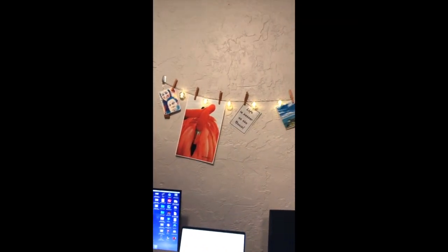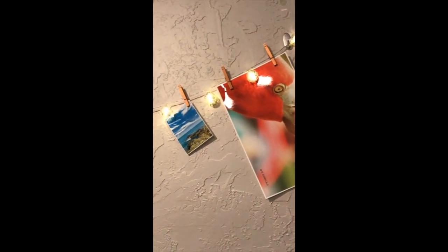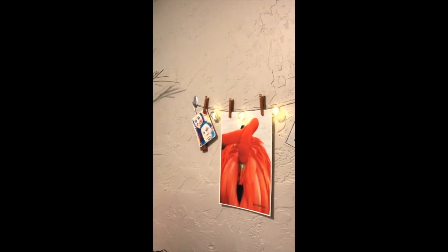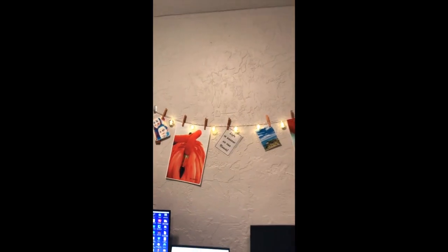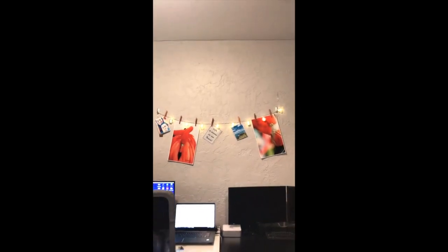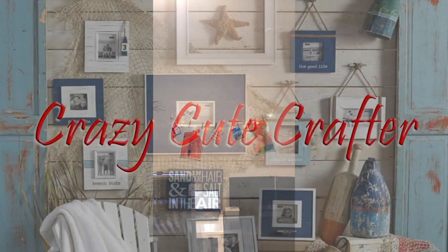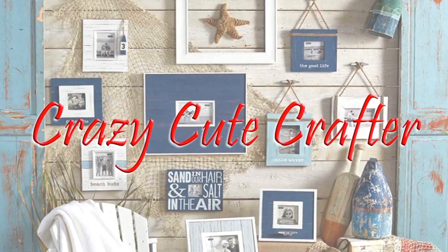And here it is all lit up and ready to go in my office, with some beautiful photography my husband and I took on vacation. 'Life is better at the beach' — and it absolutely is! Now I can display it right in front of my desk. Have a great day, guys! Thank you for watching the Crazy Cute Crafter. Come back next week for more DIY home decor.